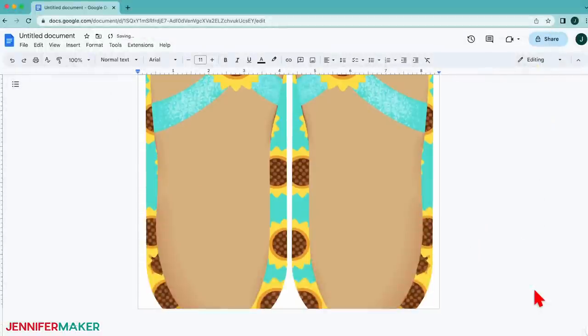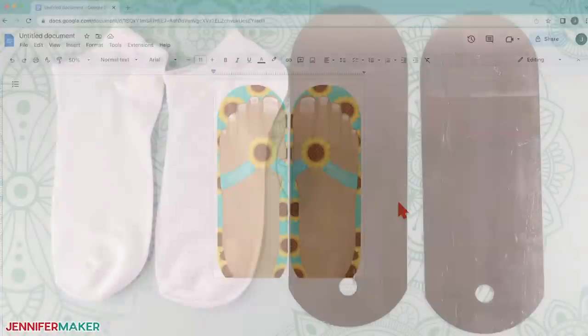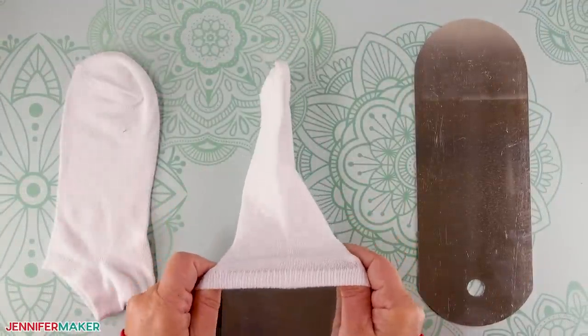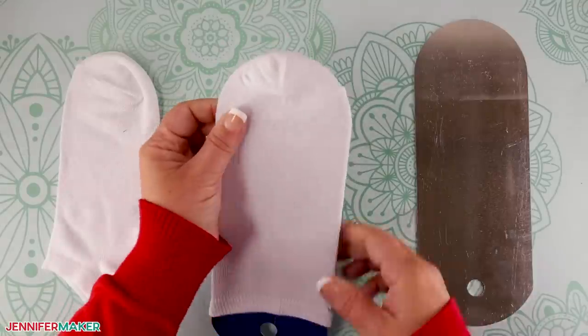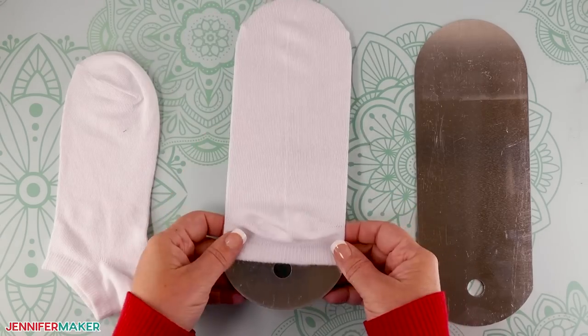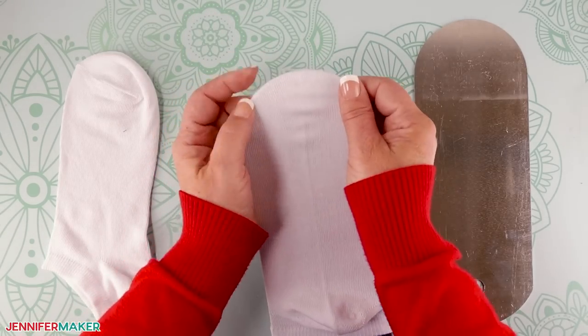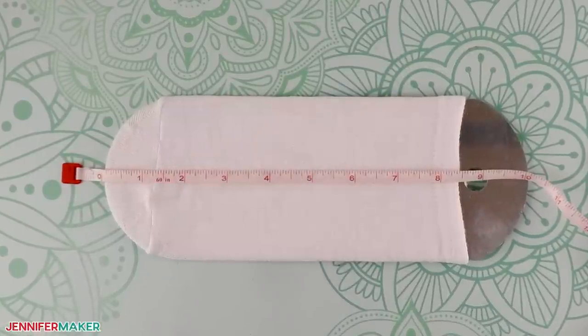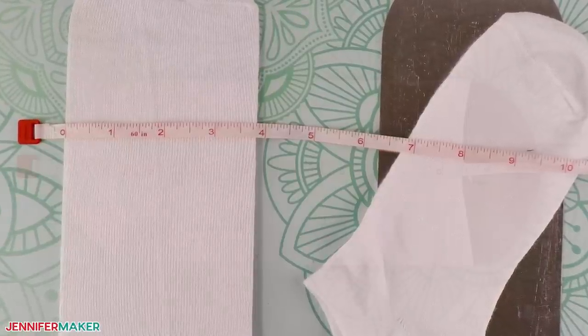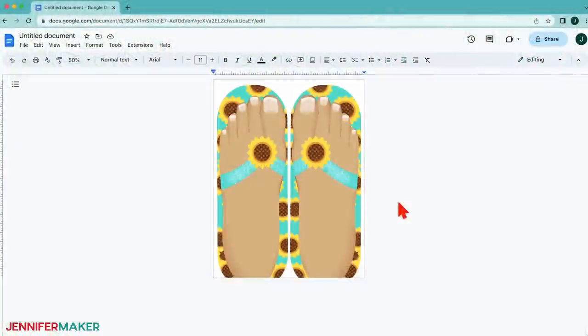Then go to the Insert menu, select Image and pick Upload from Computer. Locate the sublimation design that you want to use — it's probably in your downloads folder — and then click Open. I'll use one of the flip flop designs. If you want to decorate a different type of sock, stay tuned and I will explain how to do that. The image will appear, but we need to measure the socks before we can resize it. For the ankle socks, use the smaller set of sock jigs. Slide the jig into one of the socks. The round end should line up with the toe seam and the end with the hanging cutout will be at the cuff. The design goes on top of the sock, so adjust the fabric until the heel is centered on the back. Then measure the sock's length and width on the jig.